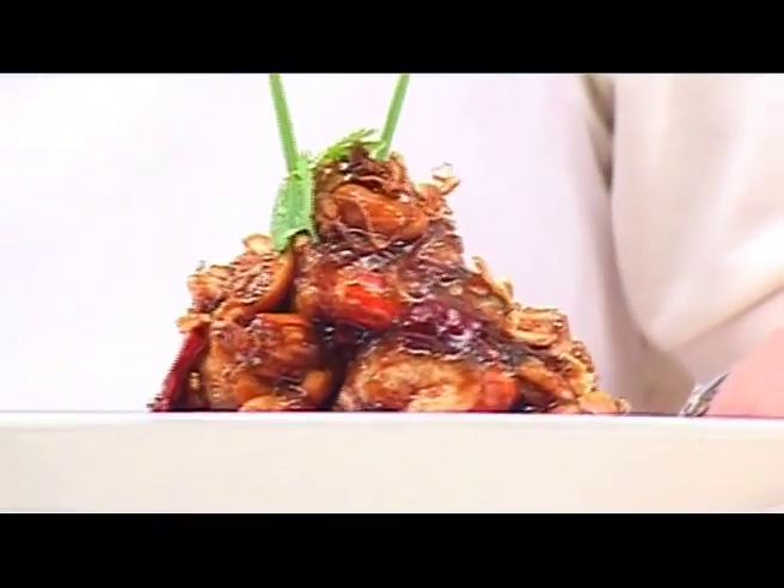And we are done. And this is Gung Pat Makam, or prawns with tamarind sauce and cashew nuts. Another dish that is easy to make and looks so good, doesn't it? I hope you will really enjoy this dish.